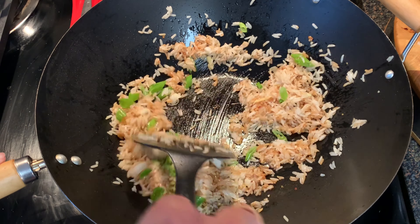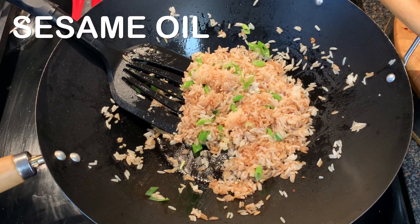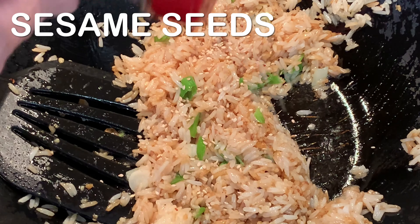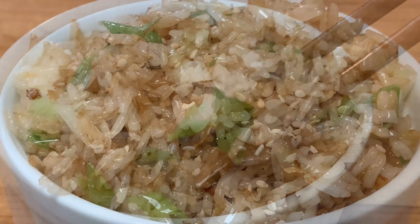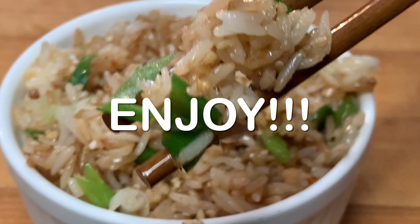Toss again, add a little bit of sesame oil and sesame seeds, bowl it up, and maybe top it off with more sesame seeds and enjoy a delicious dish. Thanks so much for stopping by — leave a comment, I'll answer every one of you. Until next time, bye bye y'all!